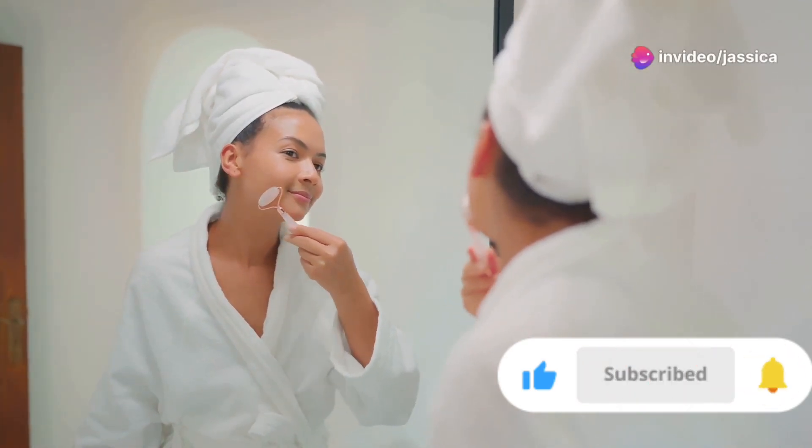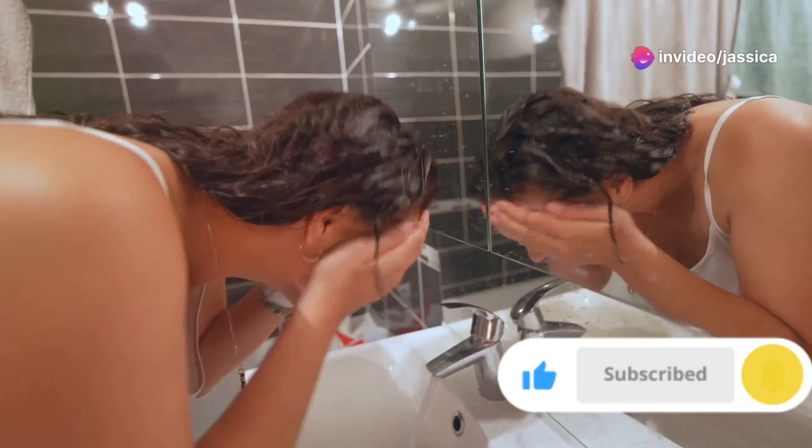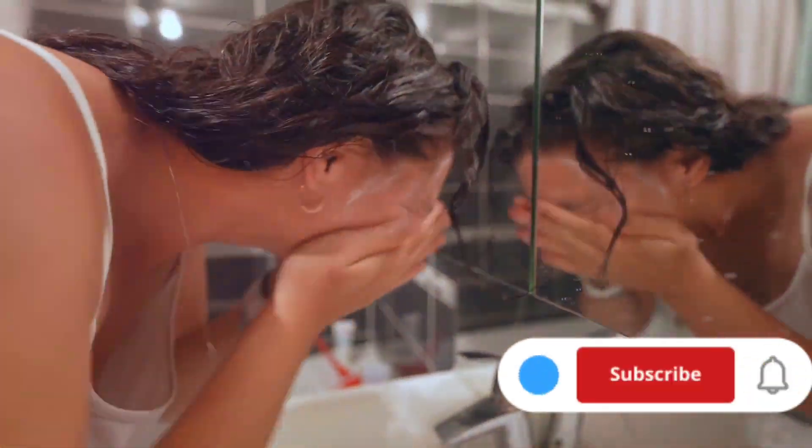Gently massage this paste onto your face in circular motions. After a couple of minutes, rinse it off with warm water. Your skin will feel soft, smooth and refreshed.